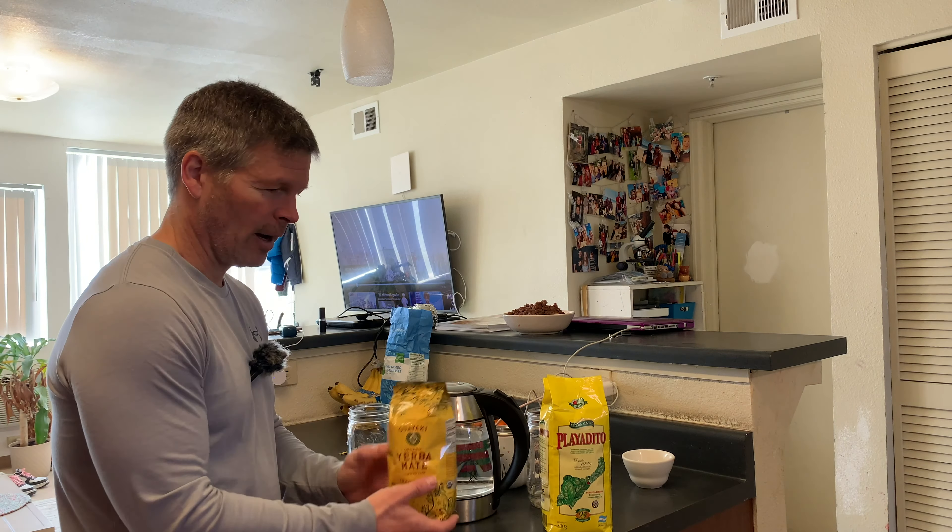I'll give you a close-up look of the two teas as they're brewing. Let's take a look at the Playa Dito — I think you'll find it looks very similar to the Guayaki but maybe a little bit darker. And here is the Guayaki. So let's go ahead and wait about seven to ten minutes and I'll come back and we'll do the taste test.